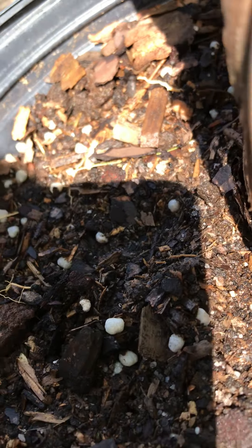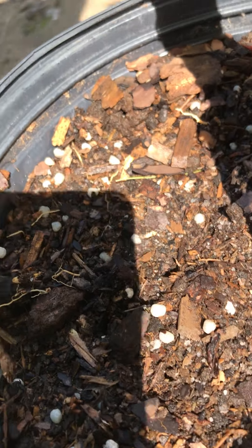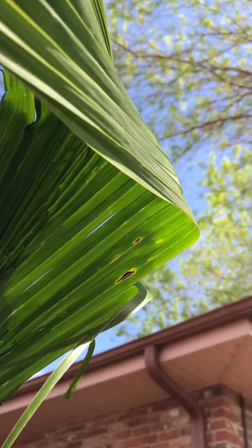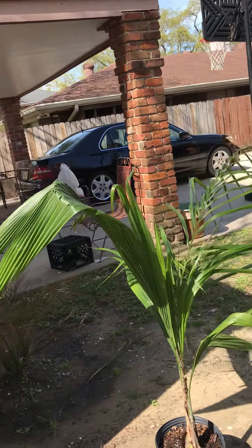I just watered it, actually. The soil is very loose. It's blowing in the wind like crazy. These things blow really hard.